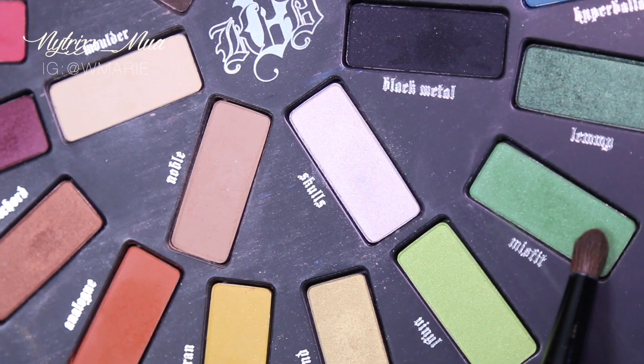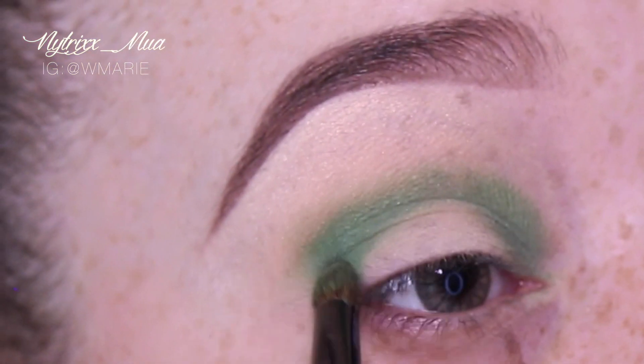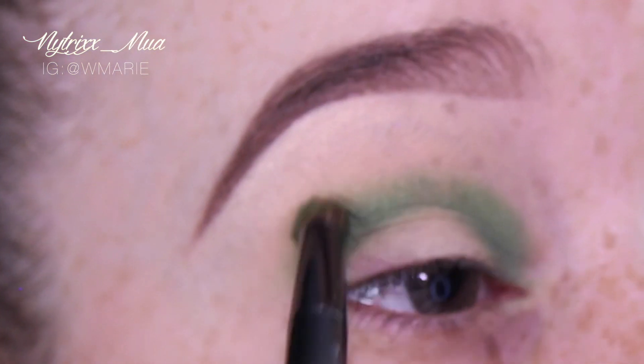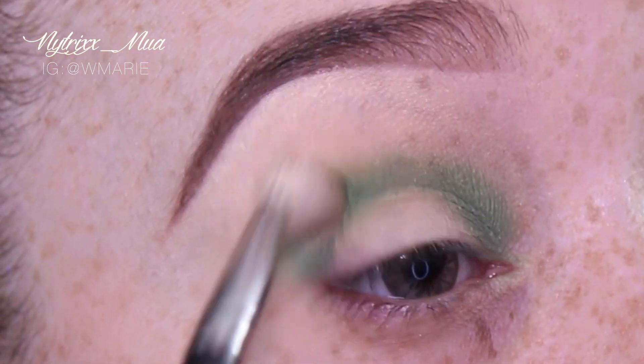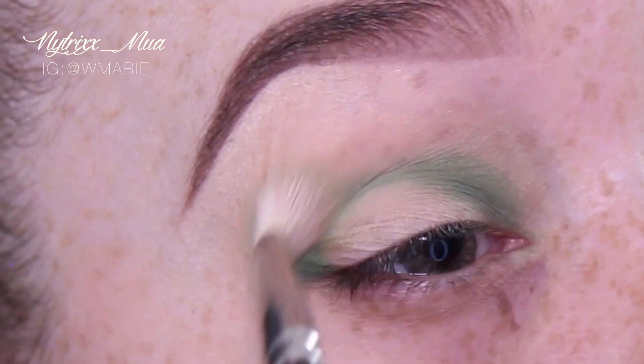Once I'm done with that, I'm going in with Misfit by Kat Von D, which is found in the Mi Vida Loca palette, and I will blend this out as well.